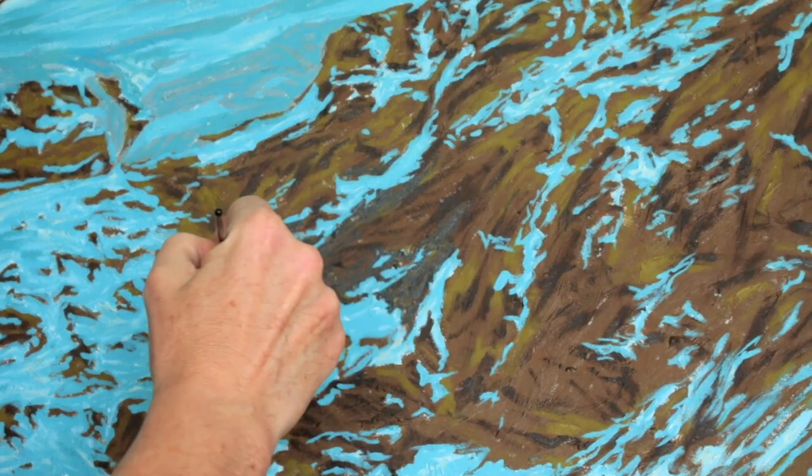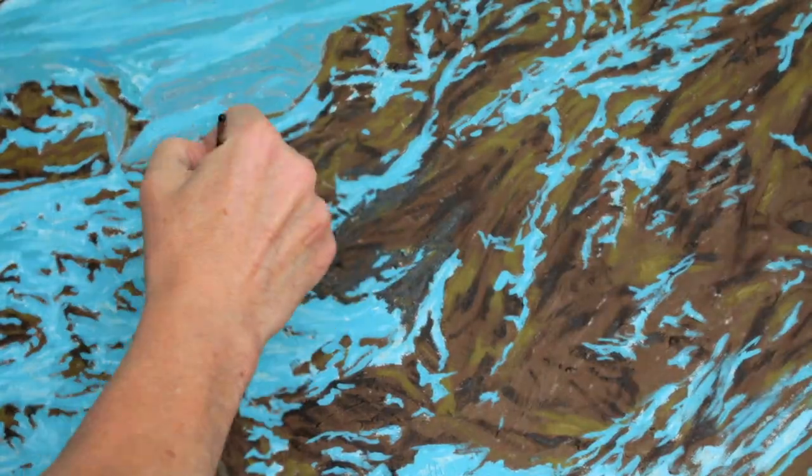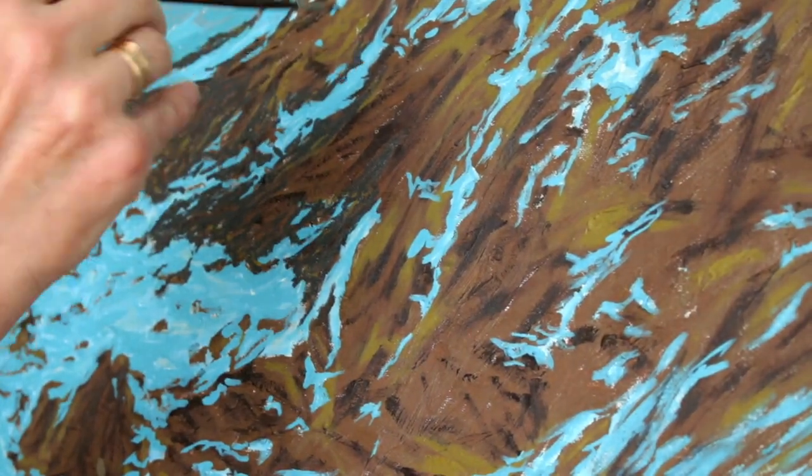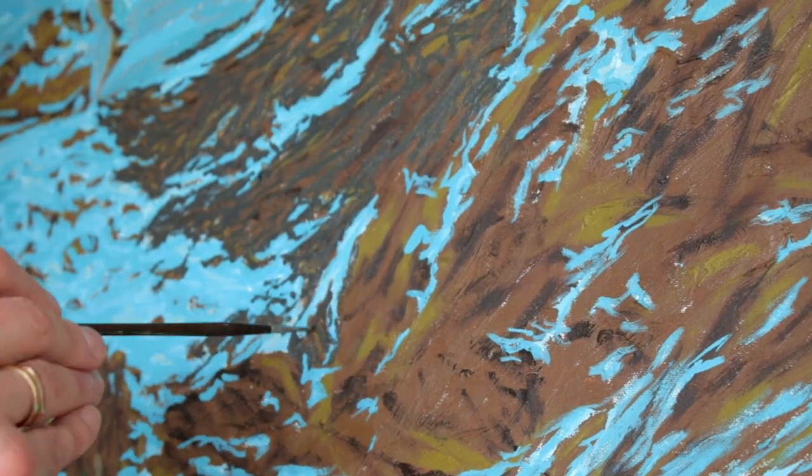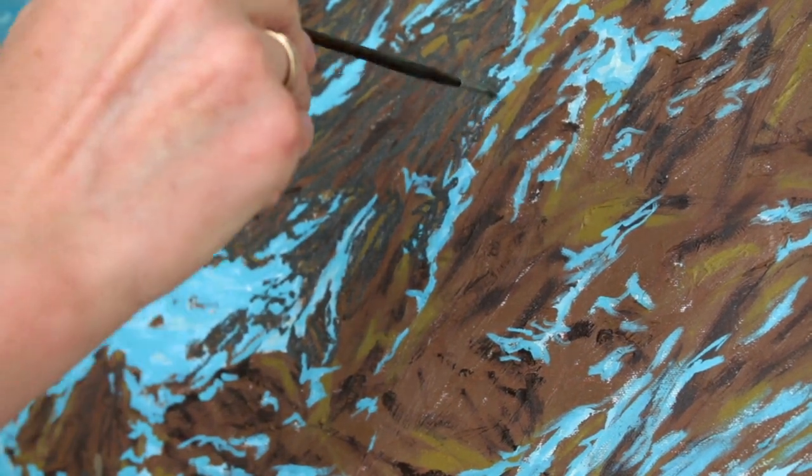First of all, we realize that the rocks need more details, so we take a small brush and start darkening general tones, paying attention to the drawing of the shapes.